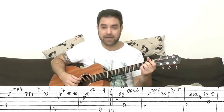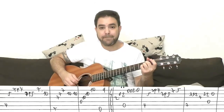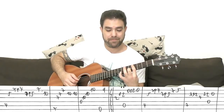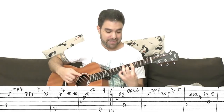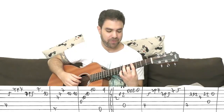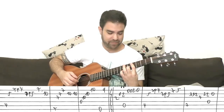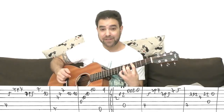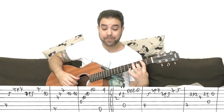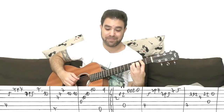Then you have the same C-sharp minor solo as the intro: 4 on the 5th, 5 on the 2nd, then 7 pull-off to 4 on E, 7 pull-off to 5 on B, then 7 on the E string. Then take this whole shape down 2 frets to B minor, and play 5 on the E string.